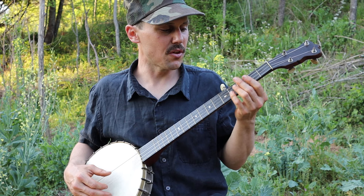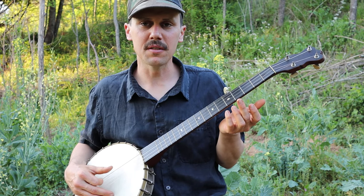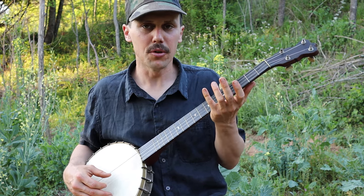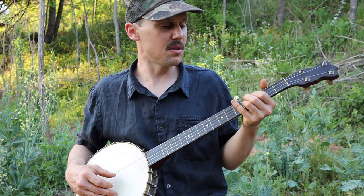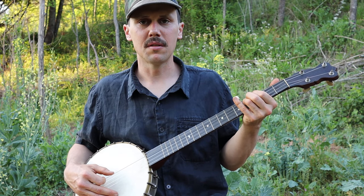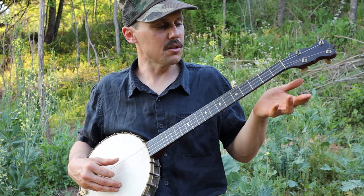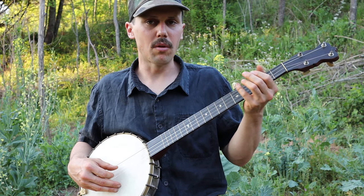In relative G tuning I can sing it, and I can either start it on the open second string, or I can get the same result — a lot cooler — by sliding on the third string from the second fret to the fourth fret. That gives me the same sound as the open second string. So you can either start on the open second string, or slide from the second to the fourth on the third string.